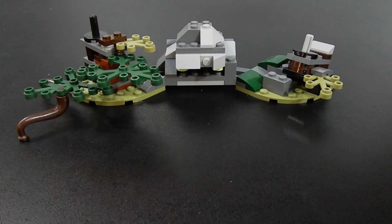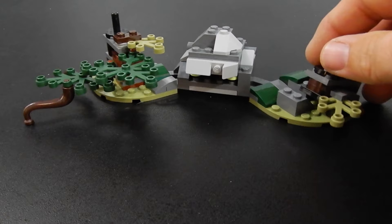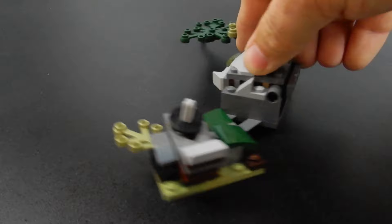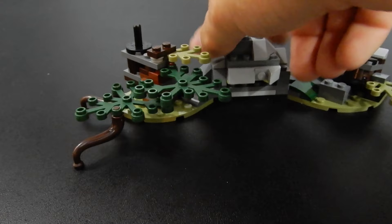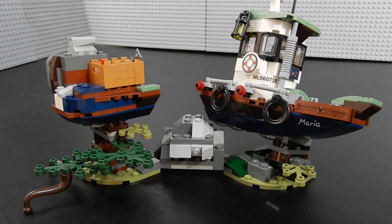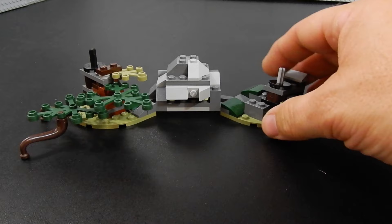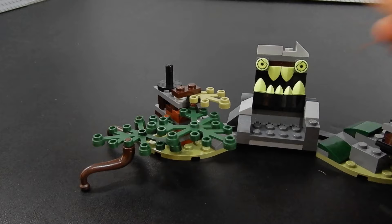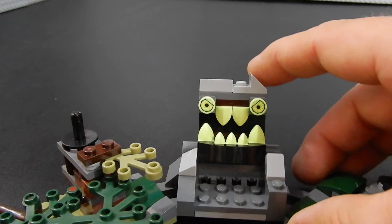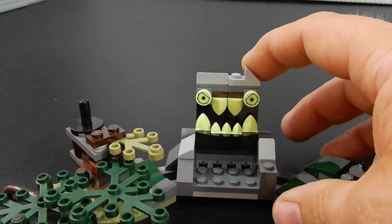Of course this set is called the Wrecked Shrimp Boat, so you need something for the boat to wreck on. This is a bit of swampy rock outcropping — we have some greenery, some roots, things like that, and some nice big rocks. It's a fairly basic build but we have some pegs on either side — the idea is that when the boat wrecks you can actually tear this thing apart. Here you can see the boat has hit the rock and cracked in half. This rock outcropping also has a hidden feature — if we creep it open we have some sort of demon rock, which is kind of silly but that's kind of the theme. These seemingly innocuous inanimate objects become creatures of some sort.